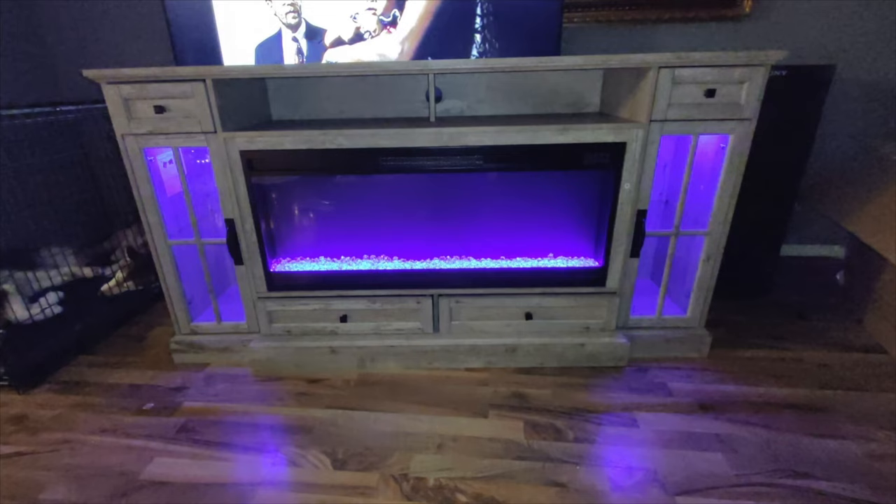Hey guys and welcome back. In today's video I'm going to be unboxing and reviewing this 80-inch TV fireplace stand with a 42-inch fireplace that displays LED lights.